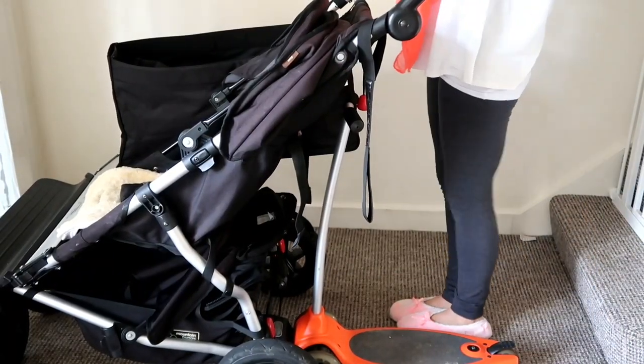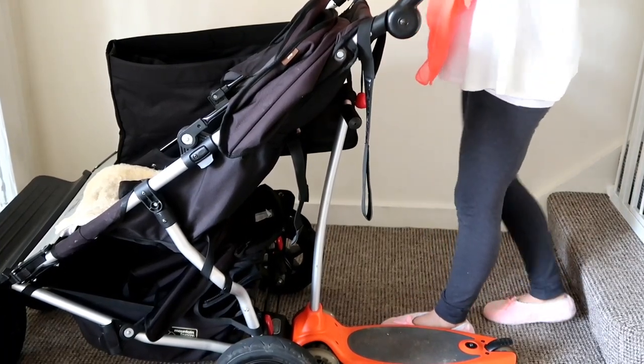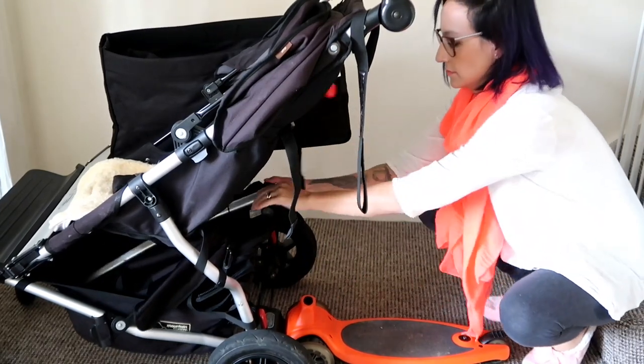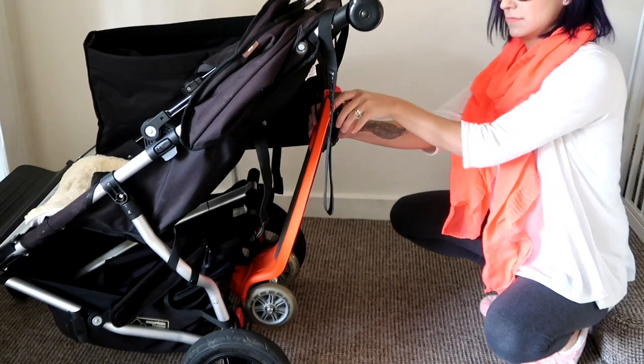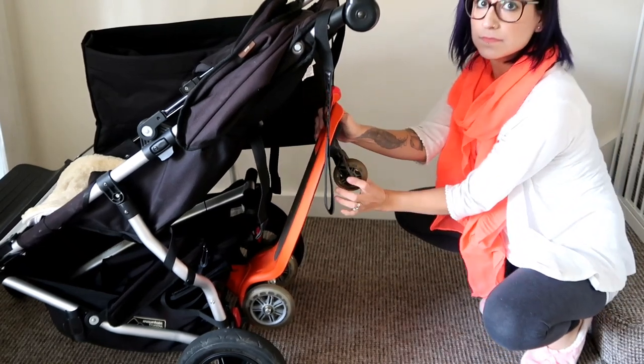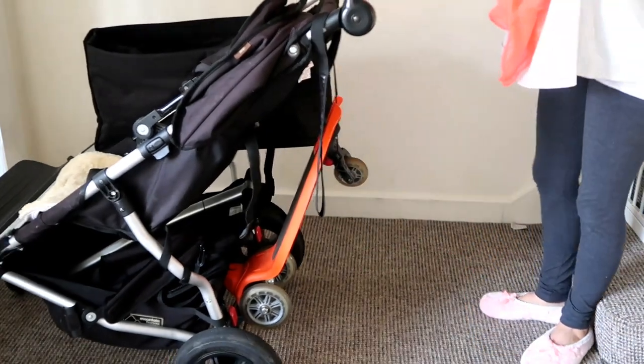What I like about this is because of the width of the Mountain Buggy, you can stand by the side of it, so you're not stretching your arms over like you would with a normal buggy board. To lift it up you just take off the handle and hook it on with this bungee. To use it as a buggy board you pull the wheel down, and as a skateboard you pull the wheel back up.